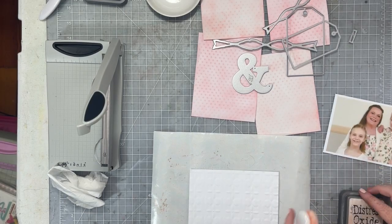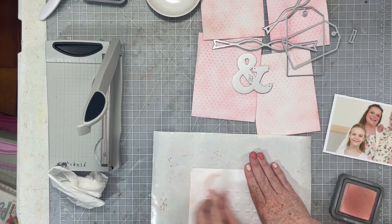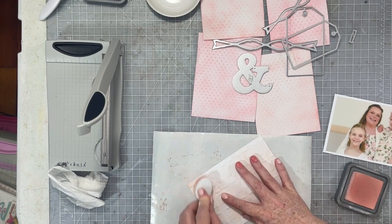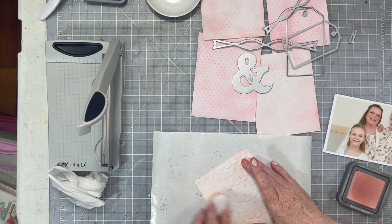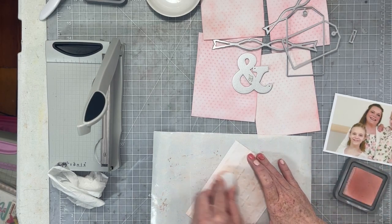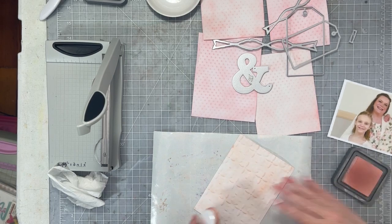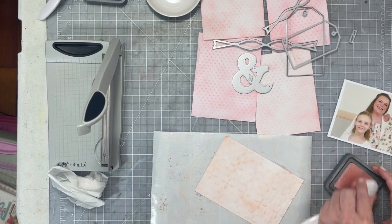I decided I wanted a little bit more texture and another embossed panel to back my photo with. So I embossed another piece of white cardstock with the embossing folder we received in the cherry box — I want to say March's cherry box, the one that had the Echo Park kit in it. It also had the texture roll from Sizzix. There was a really cool 3D embossing folder in that. I'm going to ink it up the same way, but this time with some tattered rose distress oxide ink and use it as a mat behind my photo.